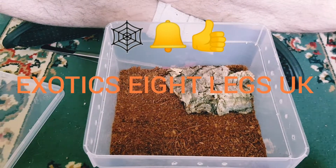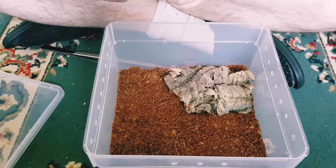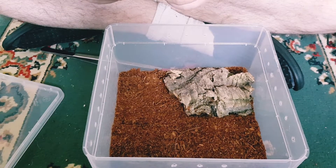Hi, it's Zotac8legsUK back with the second part of the new arrival. Second new arrival.